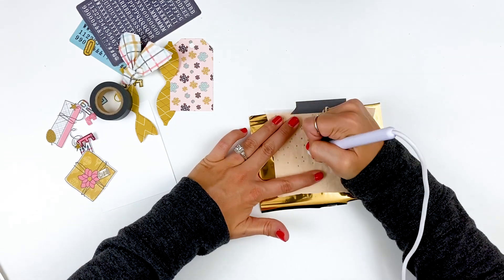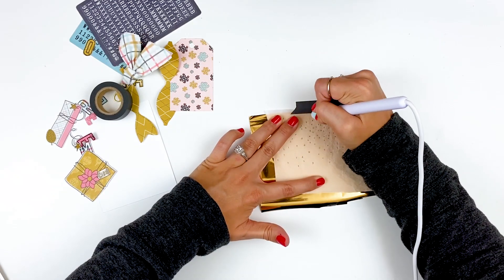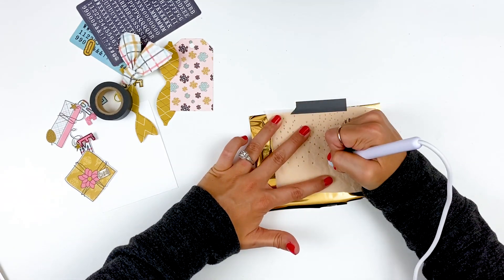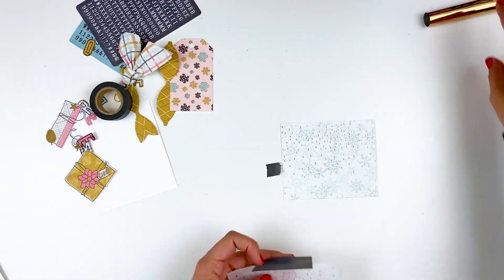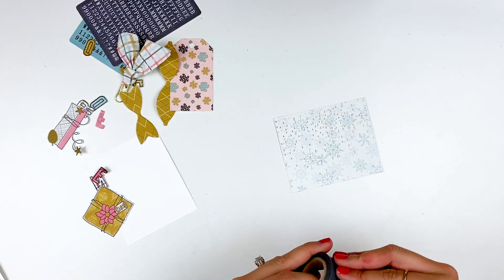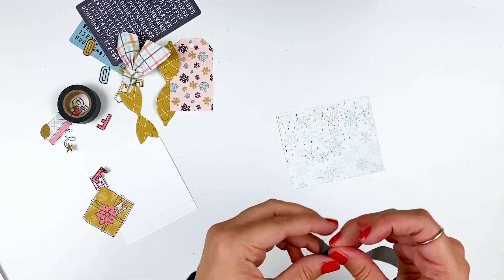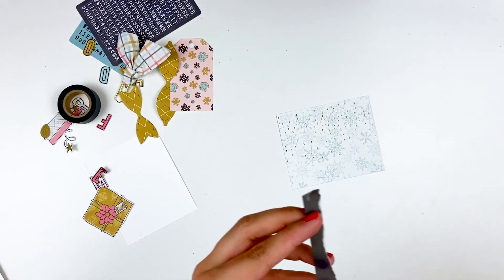This would be a great way to jazz up your printable pattern papers. Or maybe you have a cheaper pattern paper set that doesn't have any embellishment or texture, and you want to add some foil detail — this is a great way to jazz up those pattern papers. You can see here that it transferred the foil exactly where I wanted it. If you have more questions about creating that hinge and doing foiling, check out the video I'll have linked down below — that'll have all the information about using those pens.